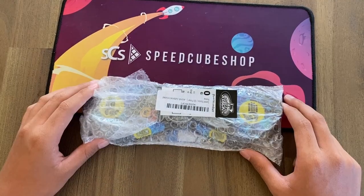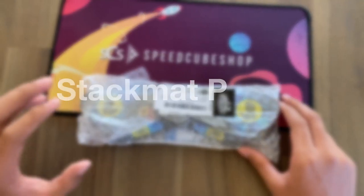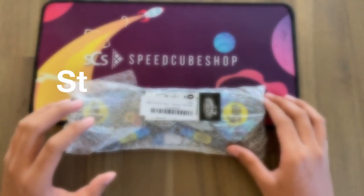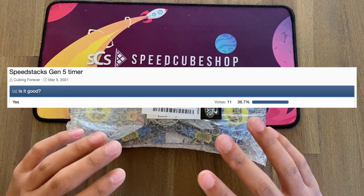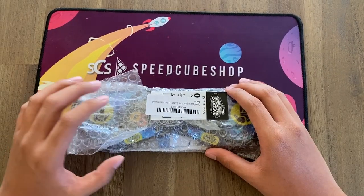Ooh, bubble wrap! Hey guys, welcome back to another video. Today we're gonna be checking out the new Stack Mat G5 Pro Timer. I'm really excited for this unboxing because I've heard a lot about this timer — and of course not all of it was good — so I decided to try it out for myself. Let's go ahead and open this up.